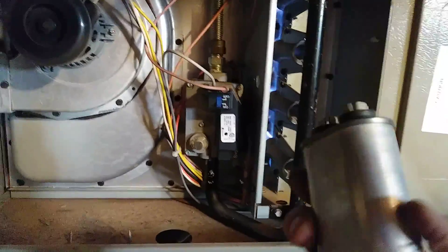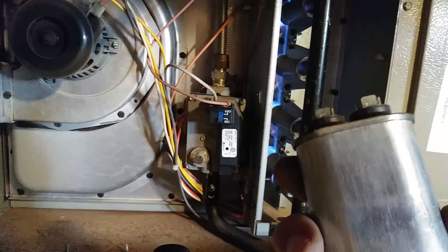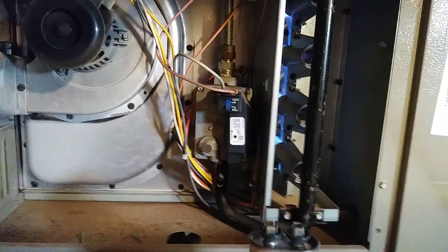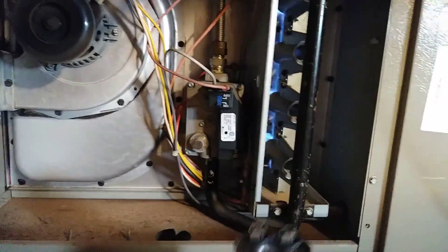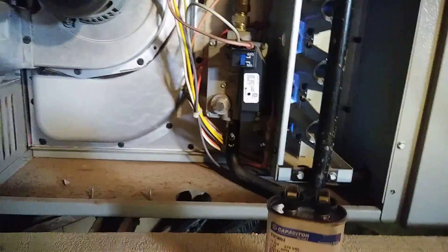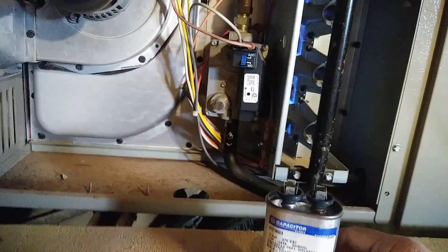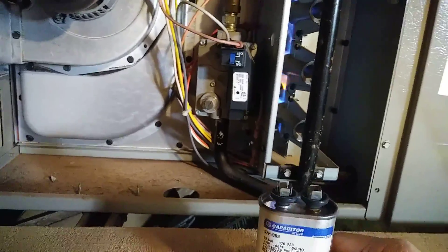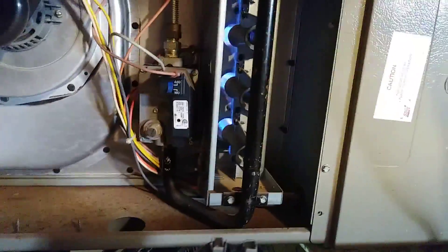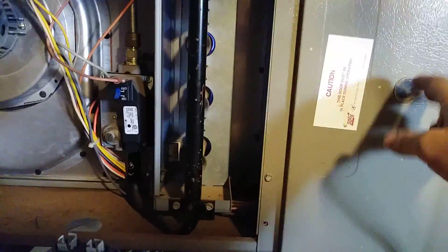The liquid inside it leaked out. So the dielectric — right here is positive and negative — there is a metal plate in between. Positive and negative goes toward positive, like arrows, and then when positive gets charged it releases the power to the indoor blower motor, which is inside right here. I just put it in.